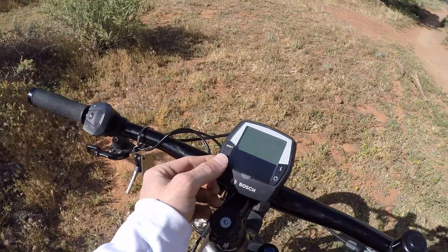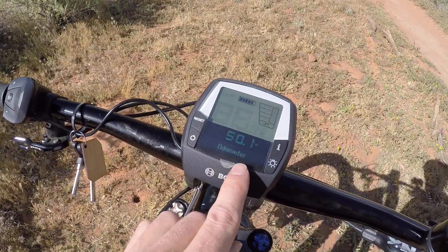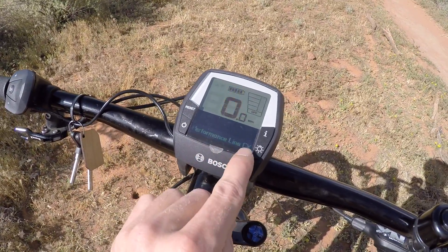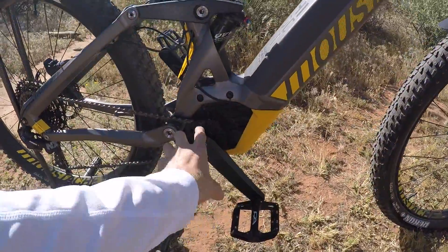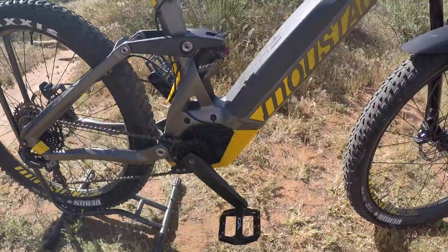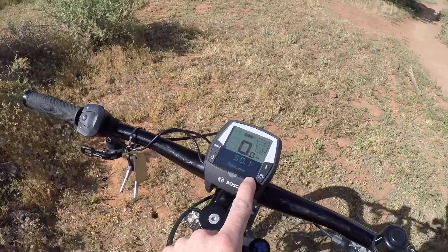To activate this thing, you press the power button here. It boots up very quickly, and down at the bottom it's going to tell us 'Performance Line CX' — that's the drive system we've got. Sometimes they're kind of hidden and don't always have the iconography to let you know what motor it is, so it's a good idea to keep your eye on that just to confirm it.